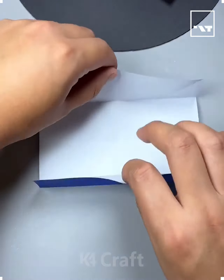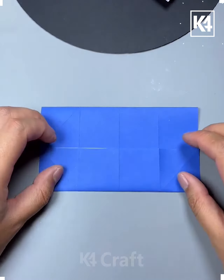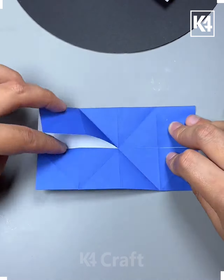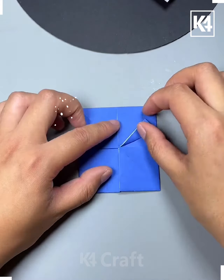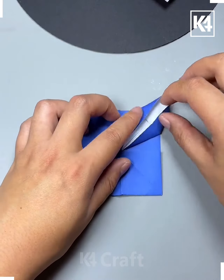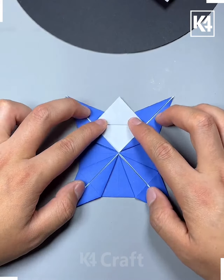Hello everyone. Start off by taking this rectangular sheet of paper, fold the top and the bottom over multiple times, and then make these diagonal folds to it as well. Push over either of the sides and then push the top and the bottom over in order to form these multiple squares. Now make this diamond-like shape out of it on all four of the squares.